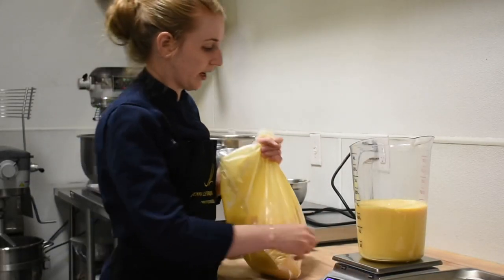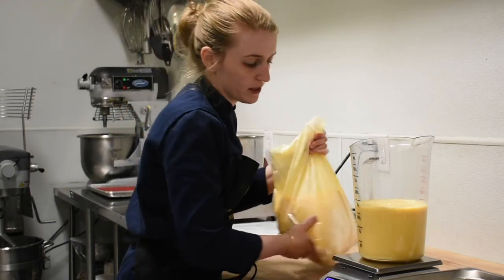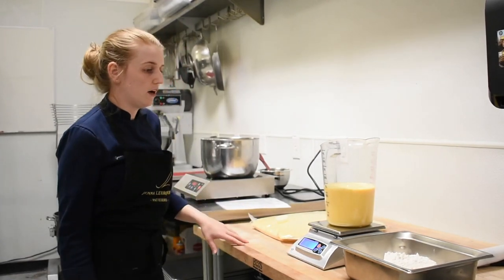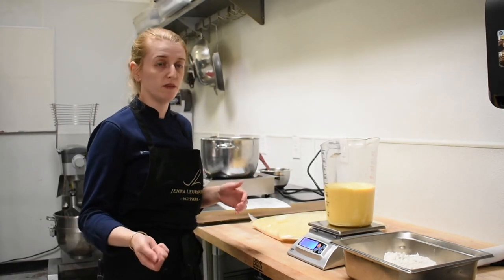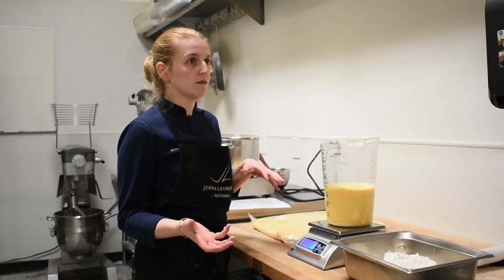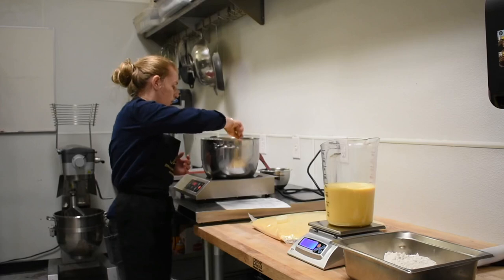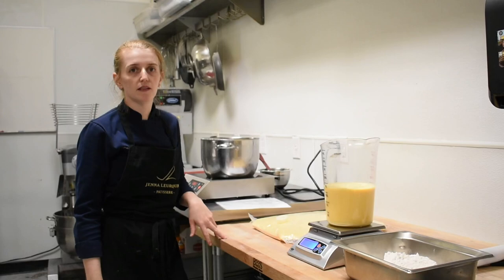I always use grams when I work. I find it's the most accurate method — the cup measuring system varies depending on the person. If you push a cup down really hard, it weighs a lot more than if someone three-quarter fills it. We work with a scaling system in grams because it's a lot easier to multiply or divide recipes. Depending on how much we need, we can more easily map it out.